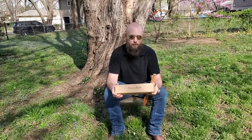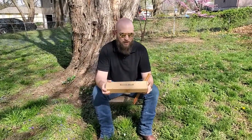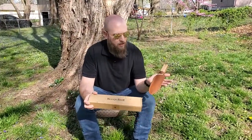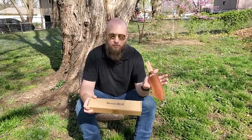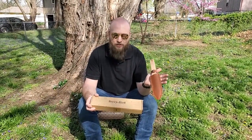Hey guys, so I've got a really cool product that I'm excited to show you today. It is the Berry and Bird Garden Tool, and this is a multi-purpose spade shovel that also has a cutting edge and a sawing edge on it.